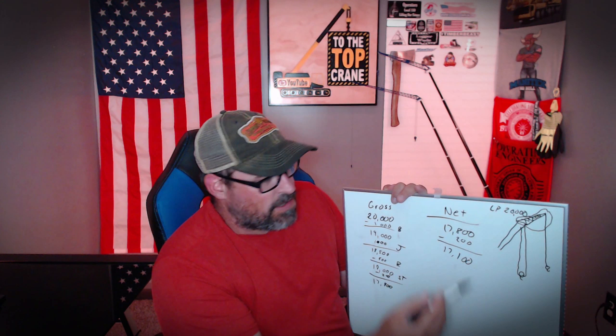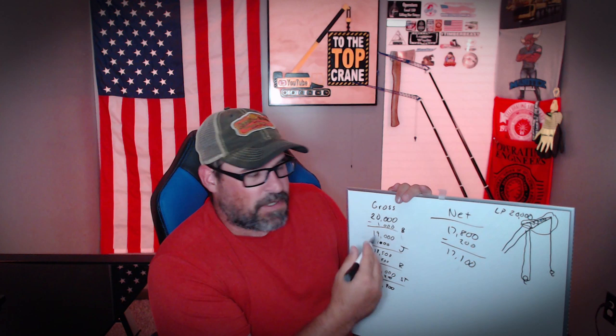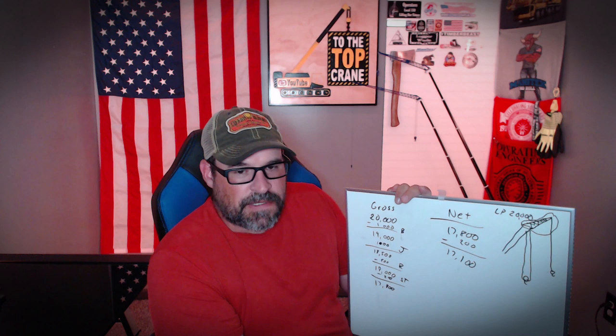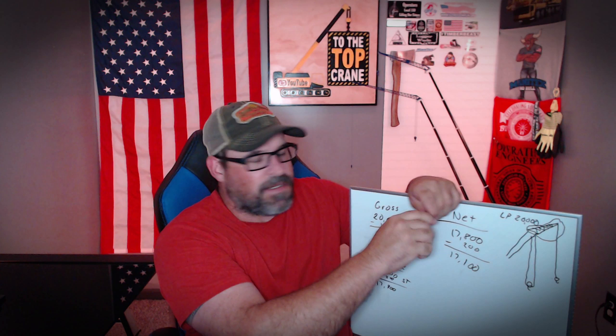Even though you look at your load chart and it says you can pick 20,000 pounds at, let's just call it 50 feet, when you start adding in all of the stuff that pertains to making the pick, you start running out of capacity pretty fast. And that gets a lot of people in trouble when they go out and preview jobs. For example, there's a guy at our company who previews a lot of jobs — he'll look at the load chart, but he doesn't factor in all this extra stuff a lot of times, and so we have to manipulate things on site a little bit.